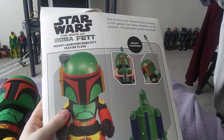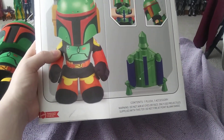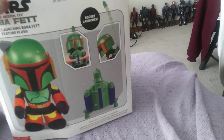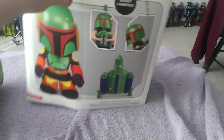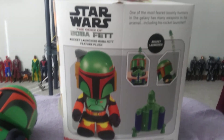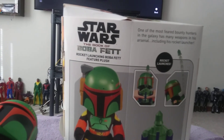Here's the box — pretty cool, 'Rocket Launcher Boba Fett Feature Plush.' I love seeing Boba Fett, and if you saw my Instagram, I've talked about how much I loved the series and how much I love seeing Boba come back. The Han Solo movie and the Book of Boba Fett series are very personal for me because I've always wanted a Boba Fett project, and we finally got it. I can't wait to see what season two will have to offer.